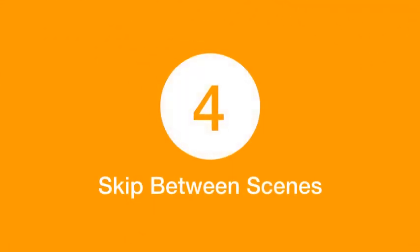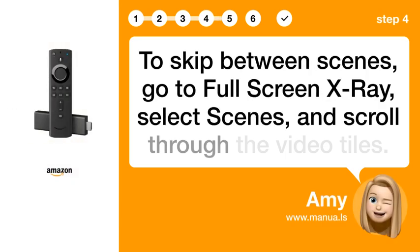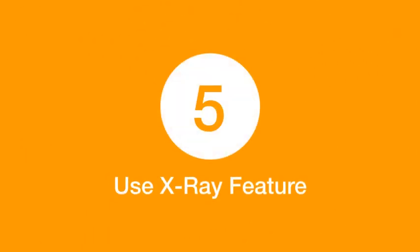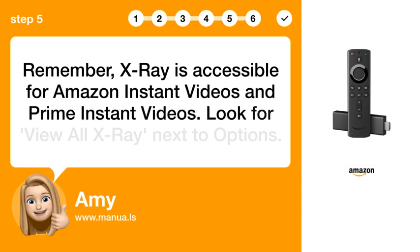Step 4: Skip Between Scenes. To skip between scenes, go to Full-Screen X-ray, select Scenes, and scroll through the video tiles. Step 5: Use X-ray Feature. Remember, X-ray is accessible for Amazon Instant Videos and Prime Instant Videos. Look for View All X-ray Next Options.